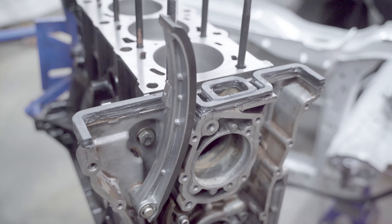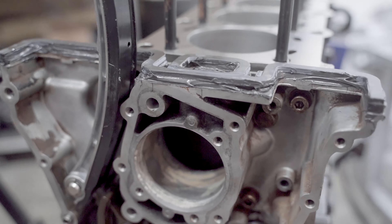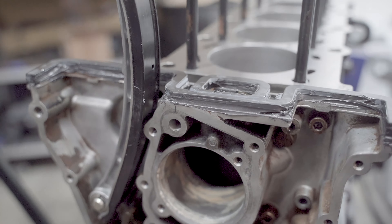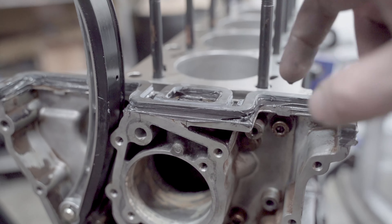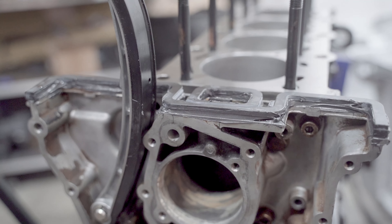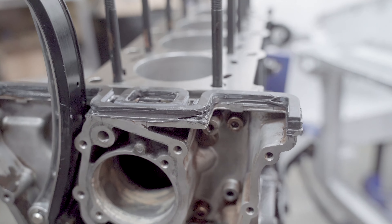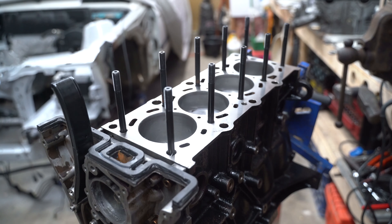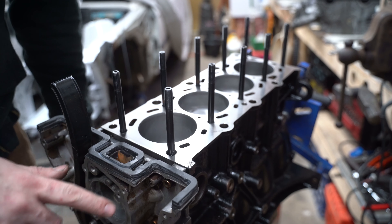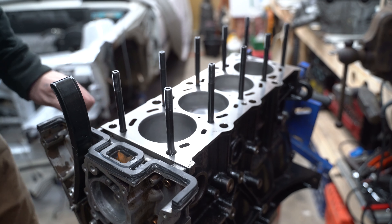I didn't realize that my memory card filled up. So what I did was I put in a bead of RTV gasket maker, and then I set this gasket on there — it's just gently on there while it cures. That should raise it up enough to make a good seal. With this cured, I'm going to put on my head gasket, pop the head on, and torque everything down.